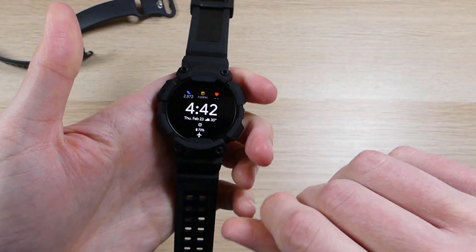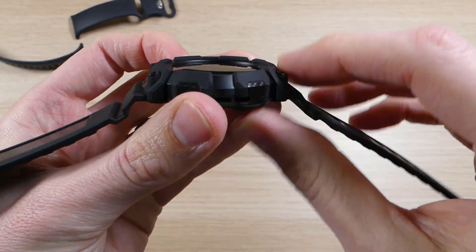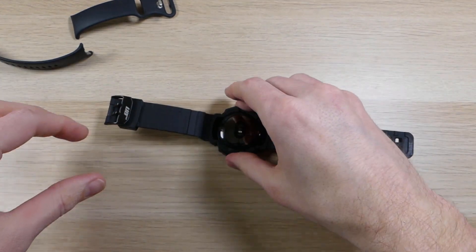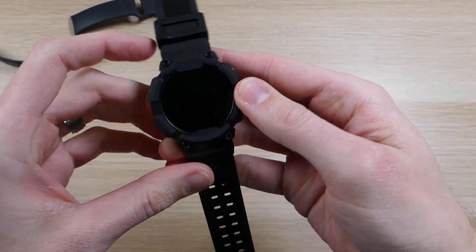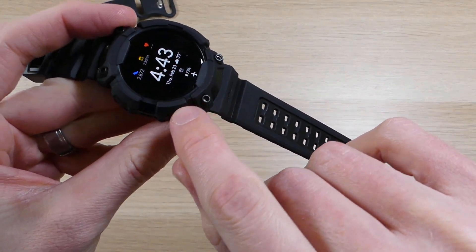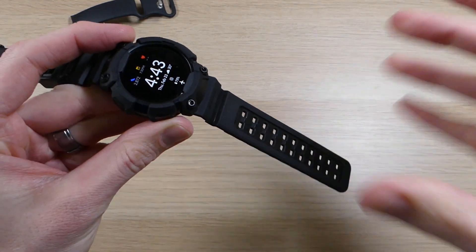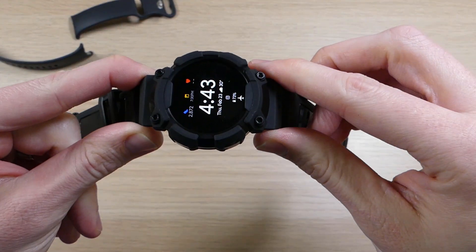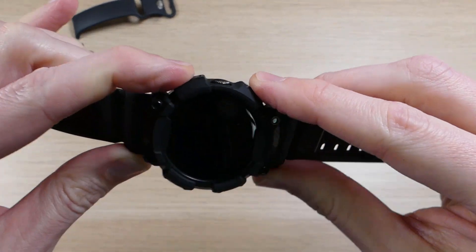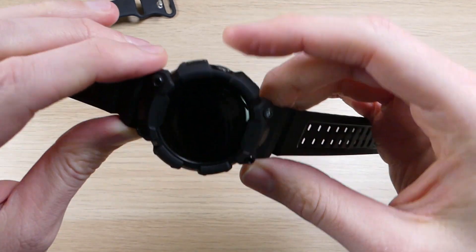There are a couple of cool features here. First, you've got this amazingly thick raised bump across the front of the device, which protects not only the face but also the edges. On my own watch, I actually have a scratch right about here that I wouldn't have gotten if I had a case like this. The bumpers are extra thick around the sides for that extra protection, and the case is raised up around the dial to protect it as well.